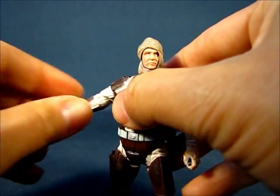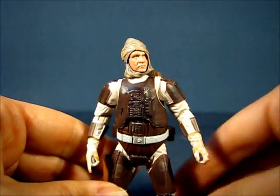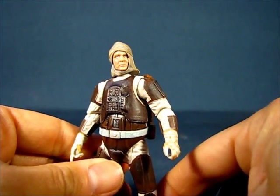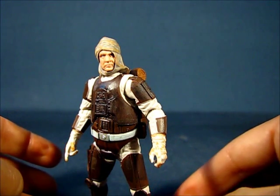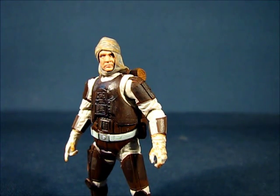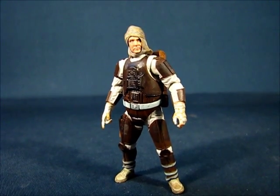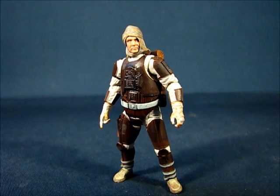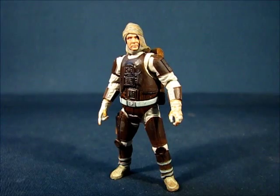I'm very happy to have one of the iconic six bounty hunters, and he will definitely be going into my lineup of Star Wars mercenaries for hire for tracking down whatever the Empire needs. But this has been my casual peek into the Star Wars Vintage Collection Dengar action figure set. Thanks for watching, and I'll see you guys next time.